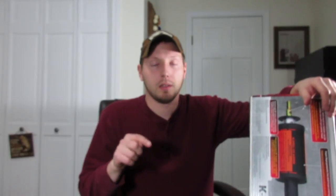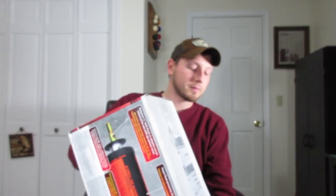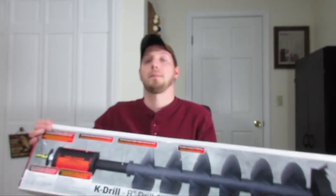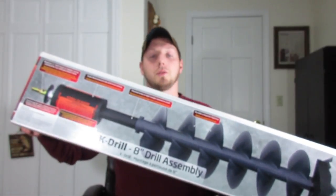I have a big Jiffy auger and I've been exploring the electric auger scene a little bit the last couple years, and I finally got one. Before I go any further, all the stuff in this video will be linked in the description below so you can find it easily. Here's the box and I got the eight-inch model.